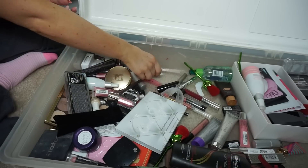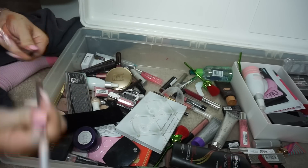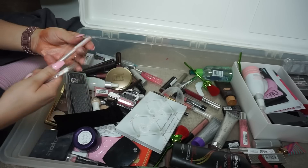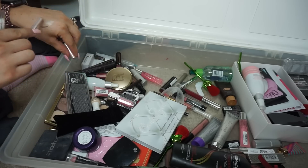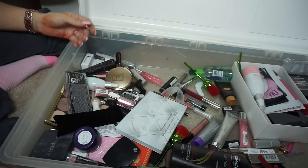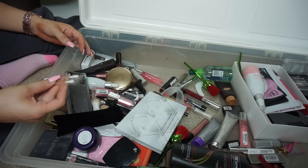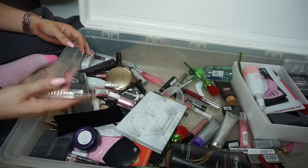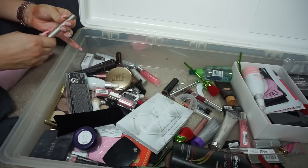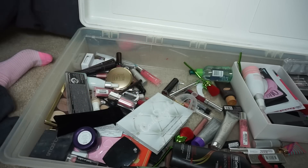Catrice Highlight and Contouring Duo Pencil — I don't even know what this is or what you'd use it for, so I'll toss that. Some other unidentified gross things — tossing those. This is an Ilia product — it's cute. I'll clean it off and put it on my Poshmark in a bundle.